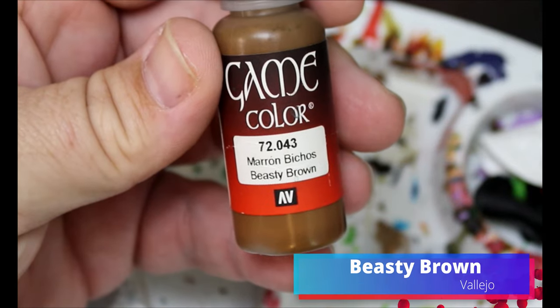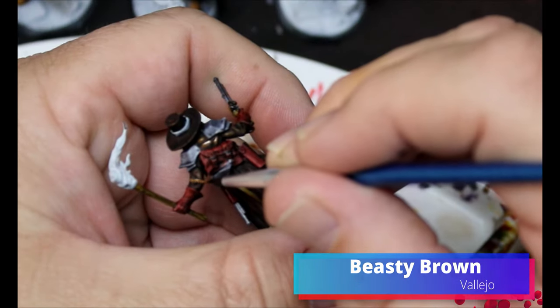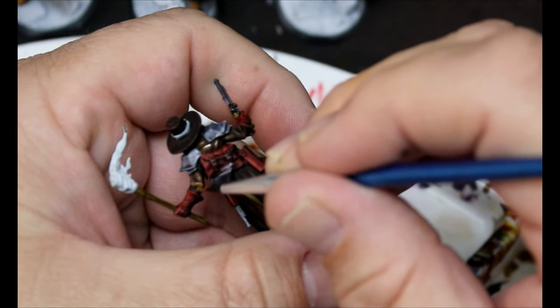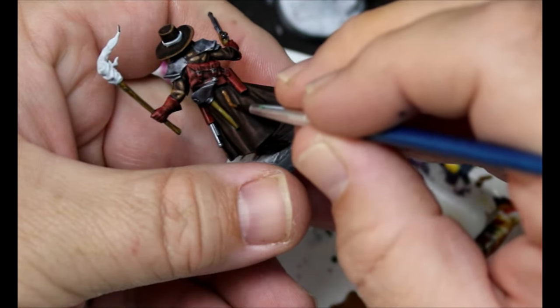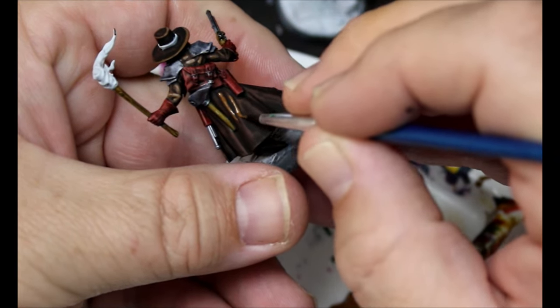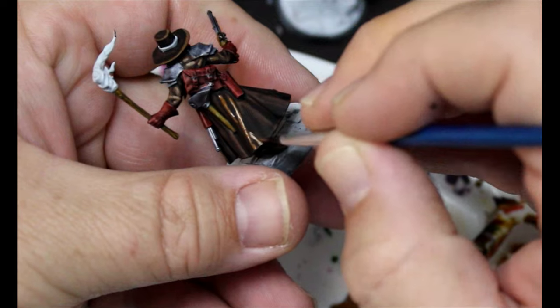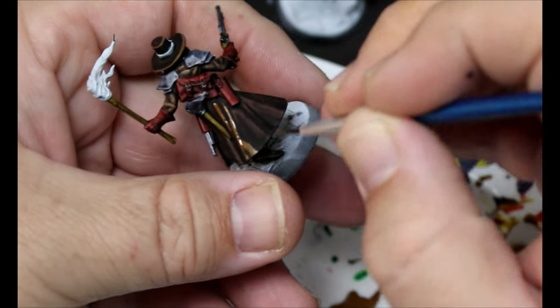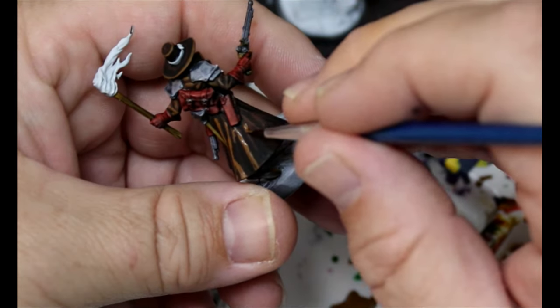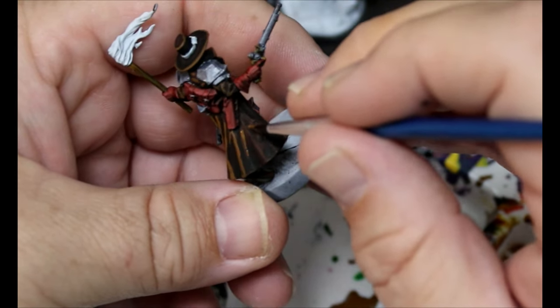Now we're going to take some Beastie Brown and use this as a highlight up on all of the Satchel Brown we did — we have to try and fix that. It looked very stained and not so much speed-painted. This is our first step to fixing it and we're going to make it really look like worn, cracking, aged leather.